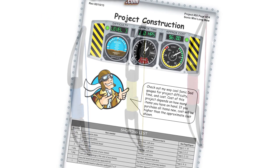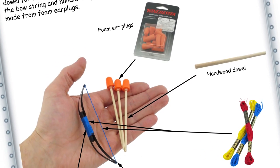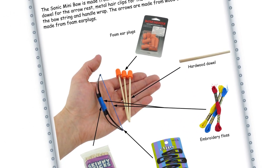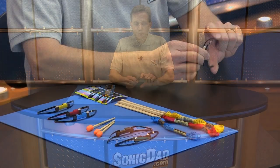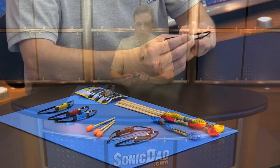It's going to be a skill level three, about a one hour build. The bow is made from skinny popsicle sticks, some metal hair barrettes, and some embroidery floss. The arrows are made from wood dowels and some foam earplugs. I've got a couple of the prototypes here that I've used to develop this project. You'll notice that the limbs of the bow are the metal hair barrettes. You might have also noticed that the center section is missing there — I wanted to show you how that's removed. It's pretty simple.